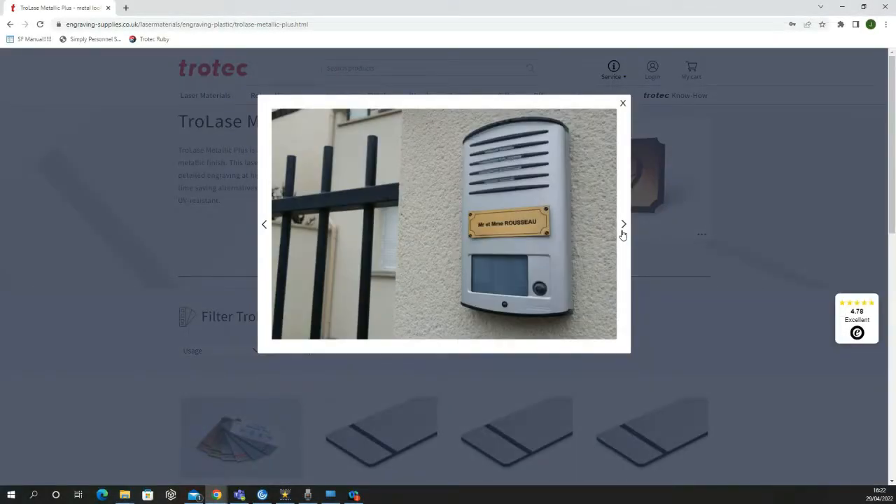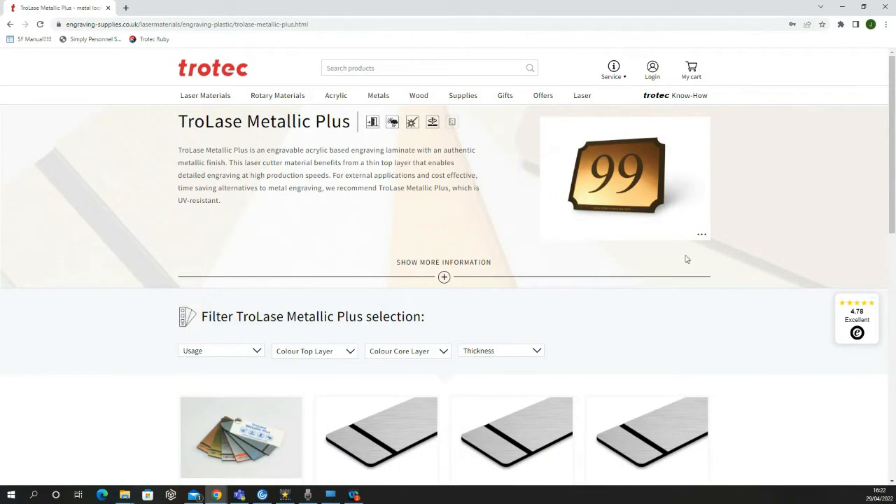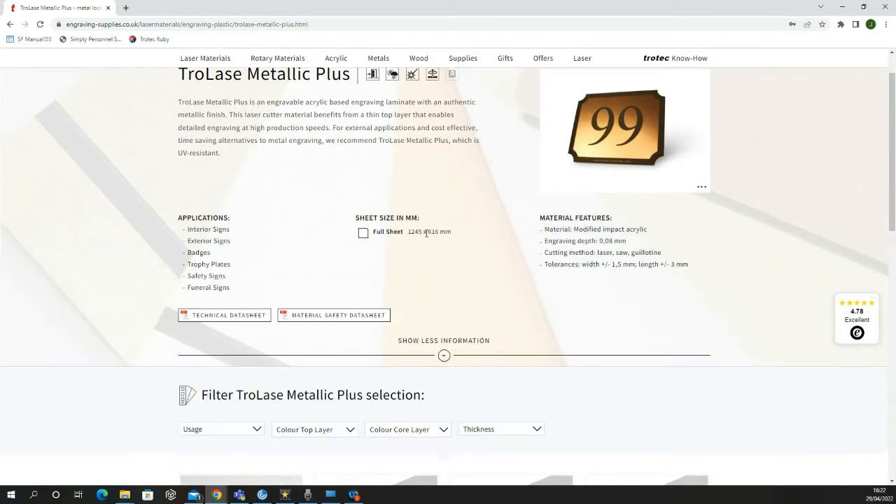All of these great materials are available to order from www.engraving-supplies.co.uk. You can also contact us to request test materials which you can trial prior to ordering.